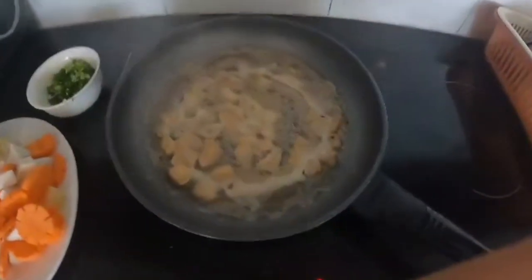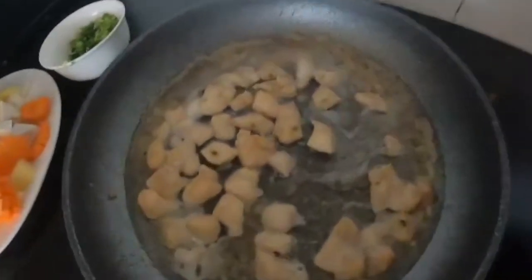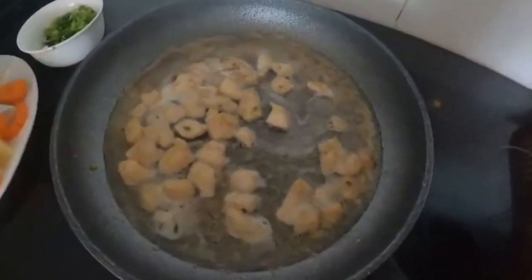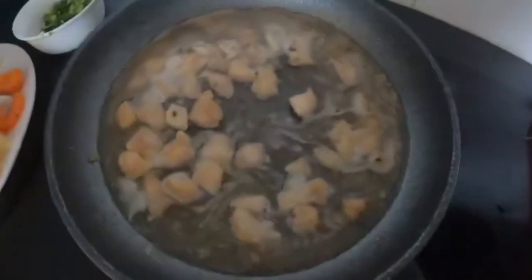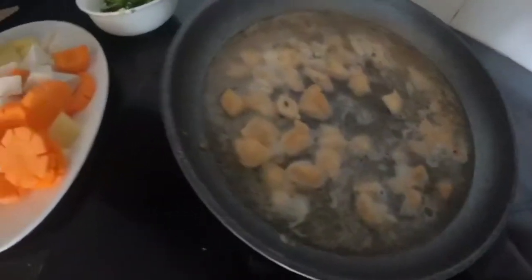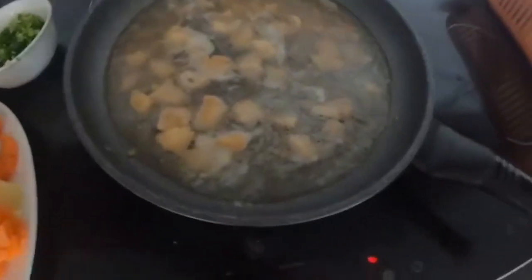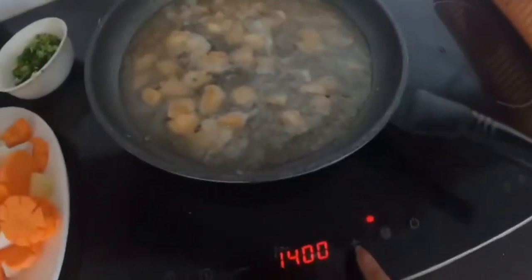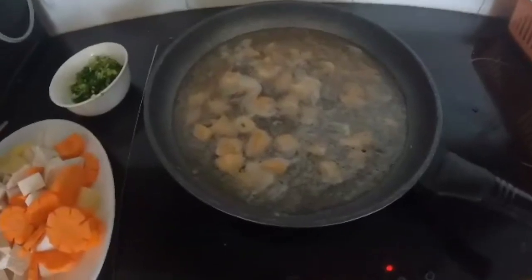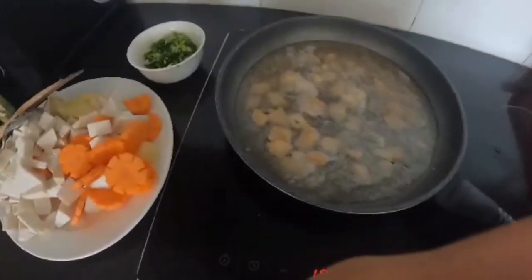I would like to add more water to make sure the chicken is fully cooked. Wait until the water is boiled, then add a little more. We boil the chicken one more time and then we put in the vegetables.